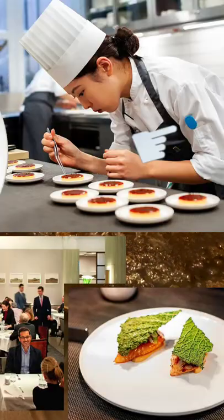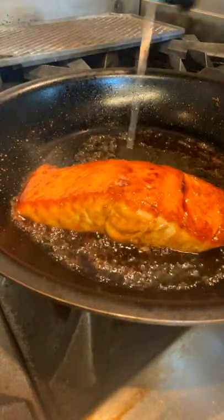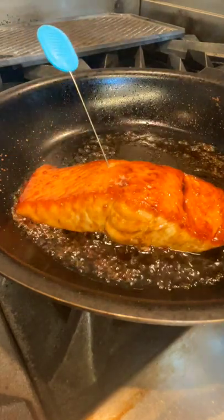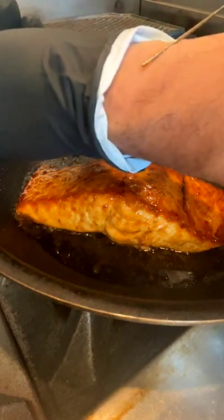Chefs and cooks use this all over the world. Basically, all you're gonna do is poke the fattest part of the protein, then pull it out and put it on your wrist. If it is ice cold, it is raw. If it is lukewarm, it's perfectly cooked. If it's piping hot, the fish is overcooked.